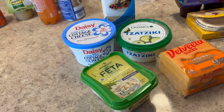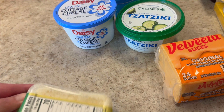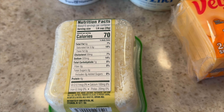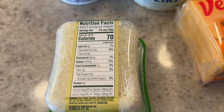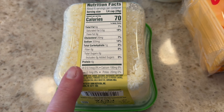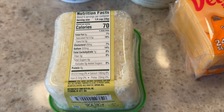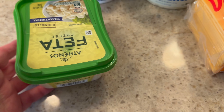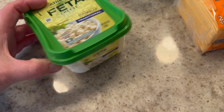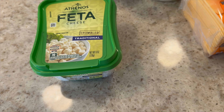Next are some dairy items. I got feta cheese — I get the regular full fat, or reduced fat if they have it, but they don't always. For a quarter of a cup it's four grams of protein, one carb, and 70 calories. This is one of my favorites, so I get it pretty often, though I don't use it very frequently — I get the smaller container.